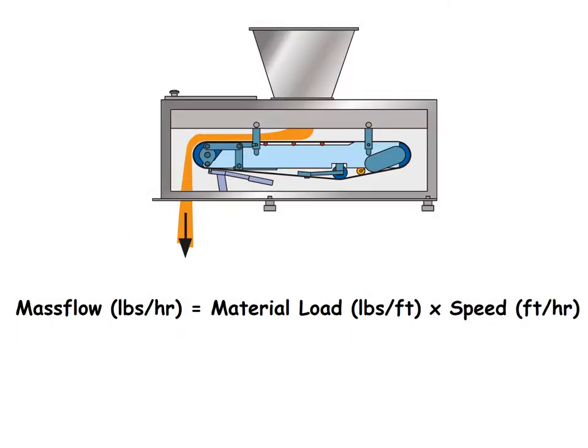In graphic form, here's our weigh belt feeder. Here's the belt travelling in an anti-clockwise direction as we look at it. Material flows out of the hopper onto the belt, passes over the weigh deck, and is then discharged off the end of the belt into the process.